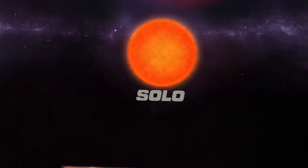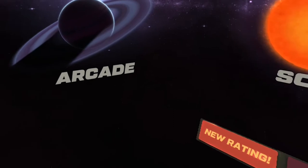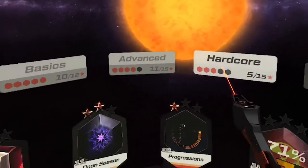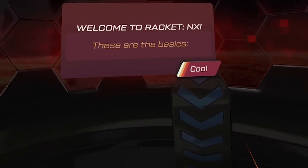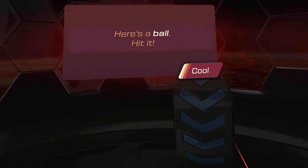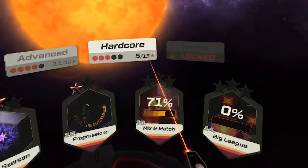There are three different types of gameplay you can choose from in Racket NX. The first one is Solo, the second one is Arcade, and the third one is Multiplayer. So Solo mode is where you get to go on a campaign and learn all the basics. They take you through a tutorial where they teach you how to hit the ball, how hard to hit it, what happens when you hit a target, and all those kind of things. You get to unlock Advanced, Hardcore, all the way to Insane.